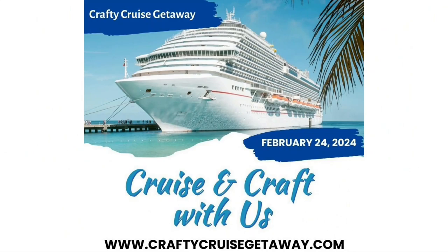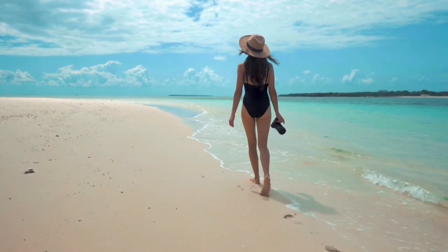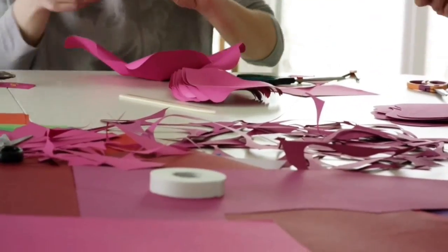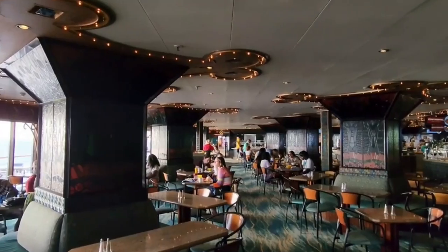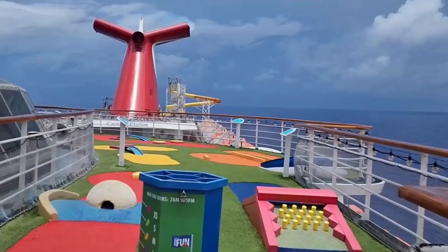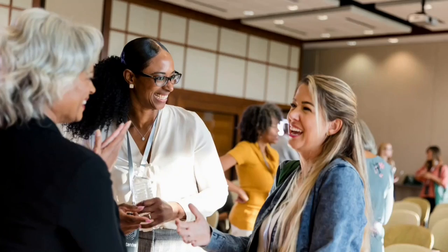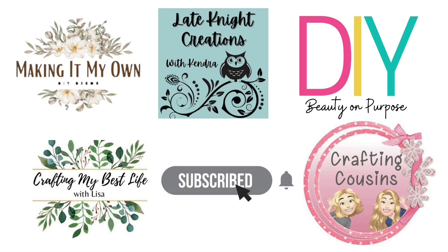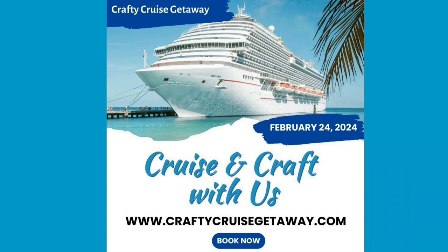My friends, I want to invite you to come with me to a Crafty Cruise Getaway with four other YouTube channels, where you can enjoy beaches, sand, and tons of crafting inspiration. This ship has so many amenities that you're going to have a blast, and you get to connect with other crafters. Space is very limited, so make sure you go to craftycruisegetaway.com to get all the information you need. Everything is linked down below in the description box.